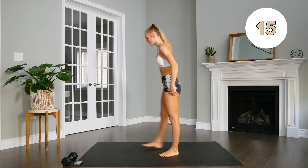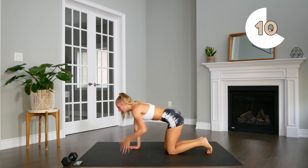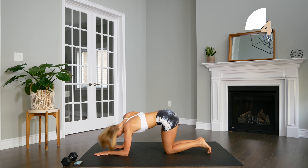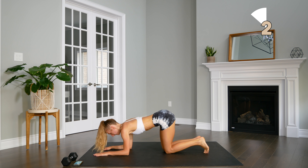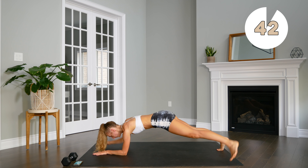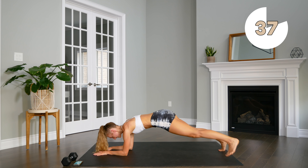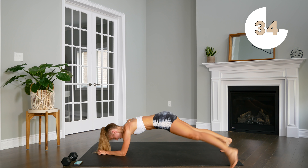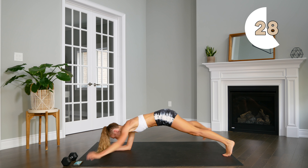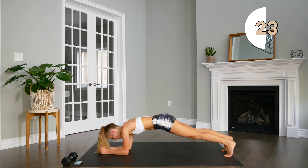Heading to the ground for our plank. Nice straight line — keep your back nice and straight. Try not to waver from side to side. Keep the body nice and stable.